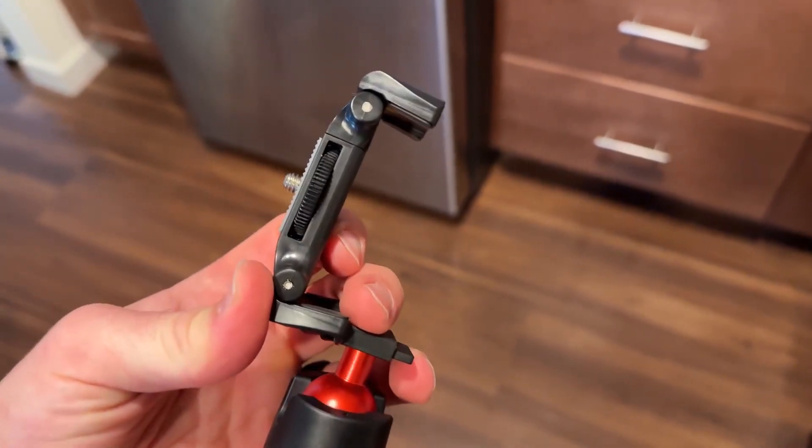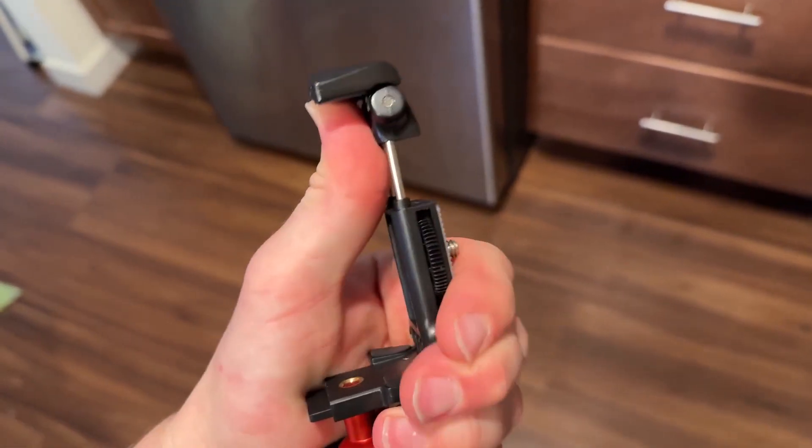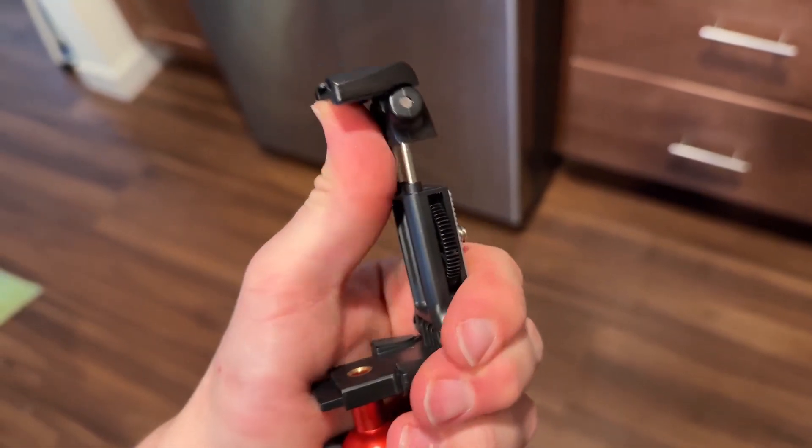Once you get it unfolded like this it's spring loaded, so you just got to push that part up here and then you can put your phone inside.